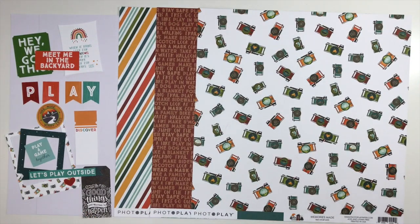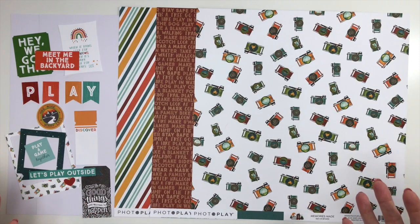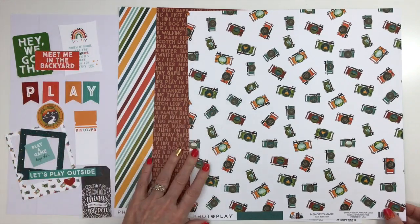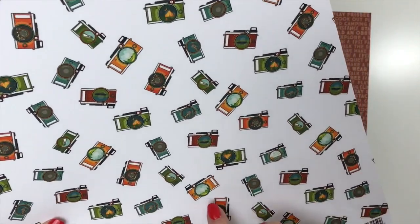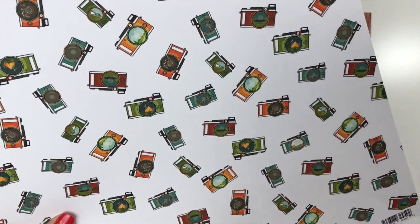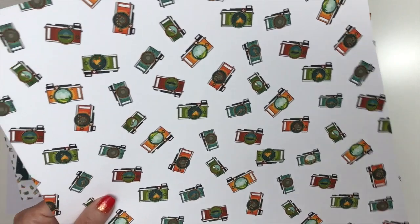The next collection is Cabin Fever from Photo Play Paper — all about the things that you do in your backyard and around home, ways we're getting out and having activities during COVID. You're going to start with two sheets of white cardstock. The patterned paper includes this camera print — I always love a good camera print — and if you look in the lens there are little scenes: a little tent, mountains, clouds, a night sky, a trampoline. So creative! This paper is called Memories Made.